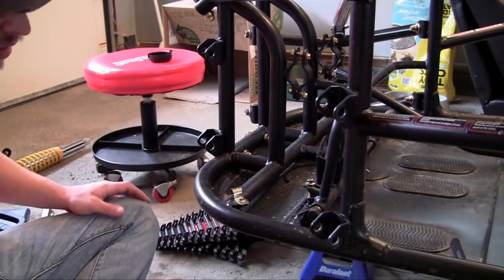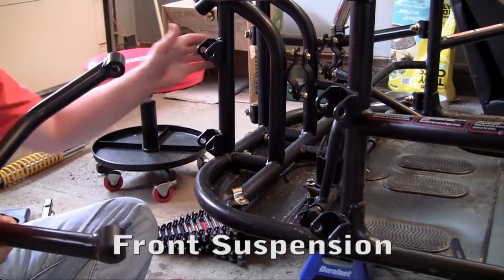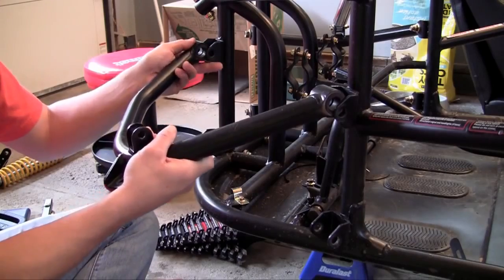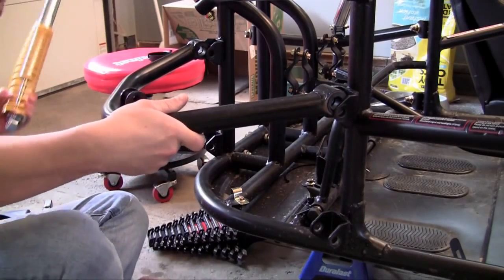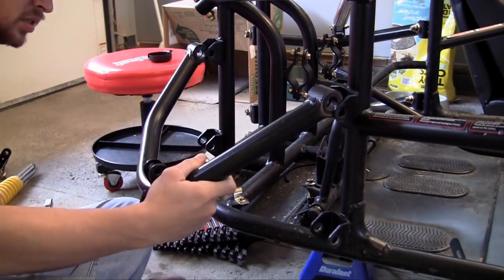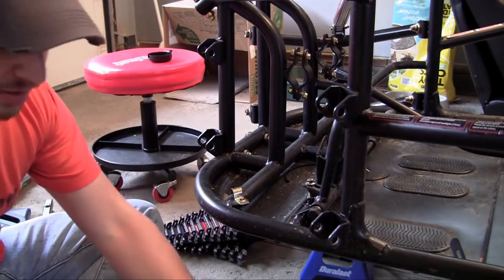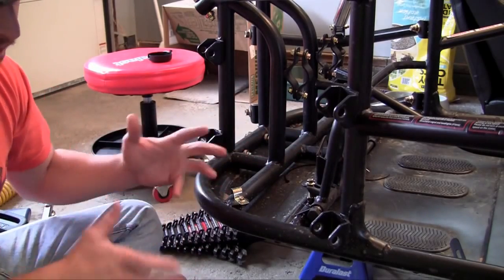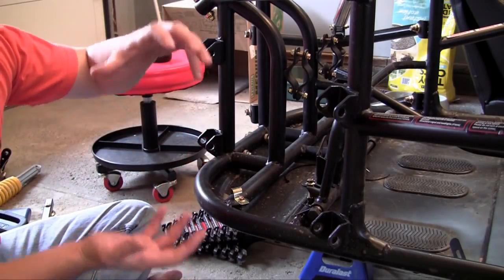Now we can start working on the suspension. The suspension is the area of the go-kart between your frame and the tire. It usually consists of a couple bars and something called a strut or a spring. Those are the two main pieces, and that is how your frame attaches to the tire. The reason you don't want to attach your frame directly to the tire is because suspension pretty much acts as an absorber.